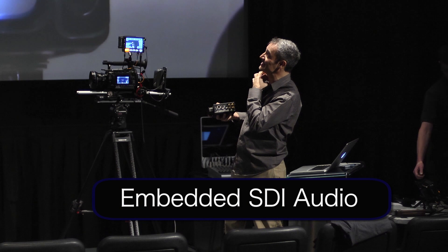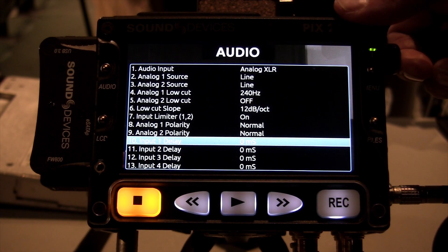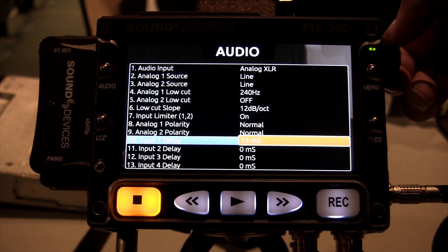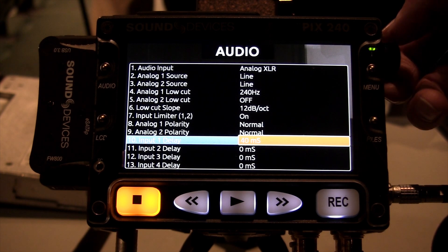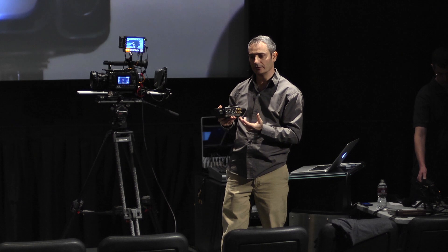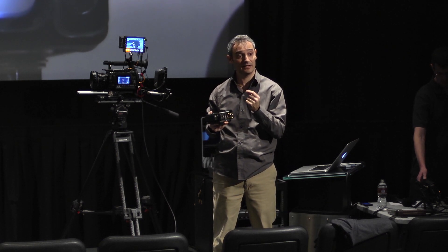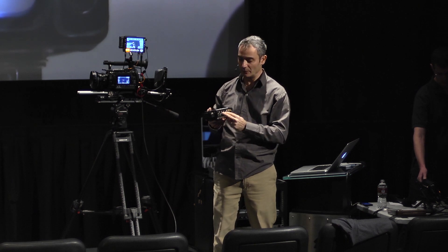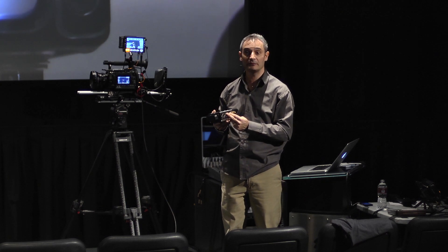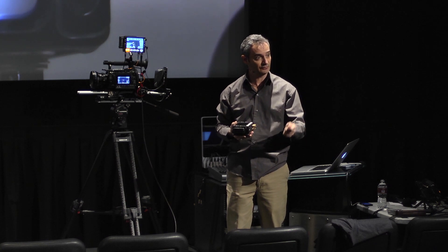We can also work with up to eight channels of SDI-embedded audio. We also have something here called input delay. This is actually really important because if you're taking video from a camera via SDI, it's quite common that on many cameras the SDI video is actually delayed slightly due to processing. So we need to compensate for that — we have to delay the audio by a similar amount to ensure that the audio and video remain in sync in the QuickTime file when it's delivered to post.